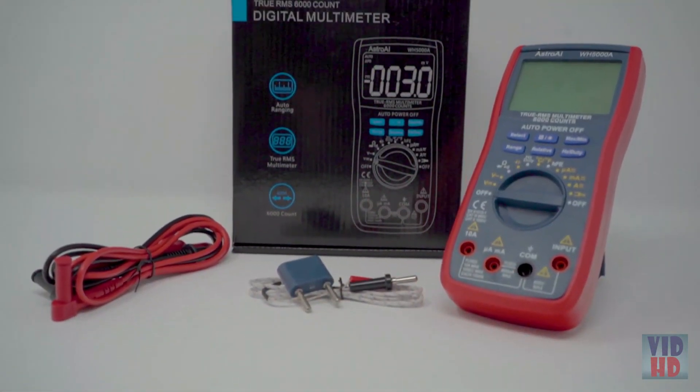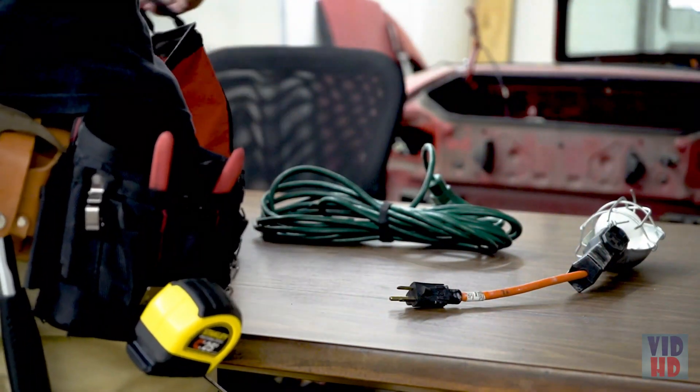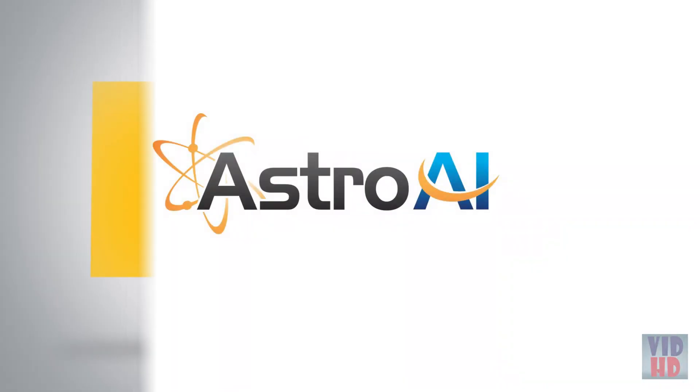The utilitarian design allows for both automatic and manual ranging, depending on your project needs. Astro AI provides extra peace of mind with its included 3-year warranty. Safely and efficiently take care of all your electrical needs with the Astro AI TRMS 6000 Counts Digital Multimeter.